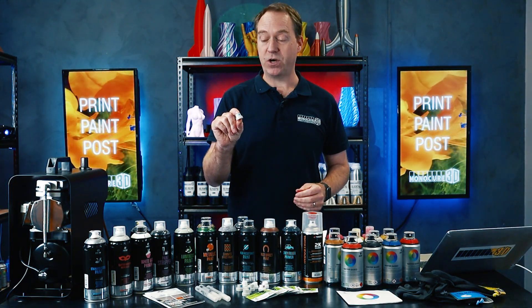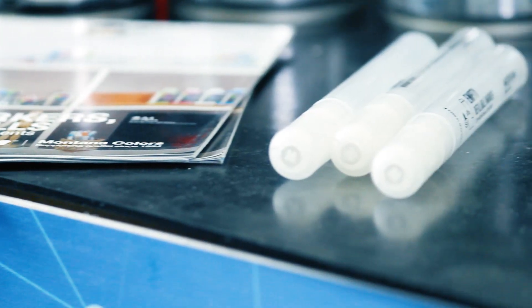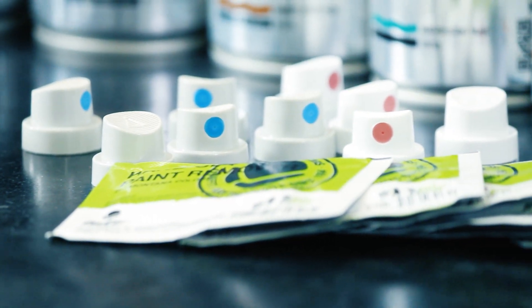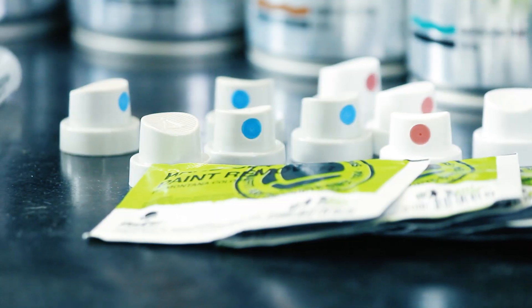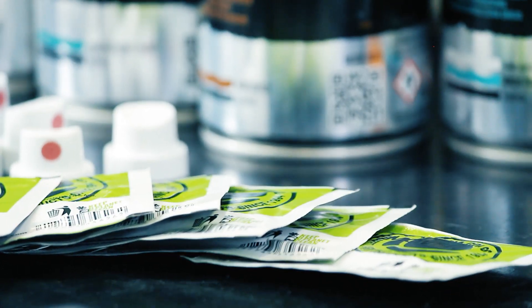These are different caps — they have all different styles of caps. The information is on our website: how they spray, the pressure that comes out of them. So if you don't want to do fine work, or you need to do wider, broader, denser work, there's a cap for every situation and we also sell them. There's even hand cleaners in a little sachet — there's nothing they haven't thought of.